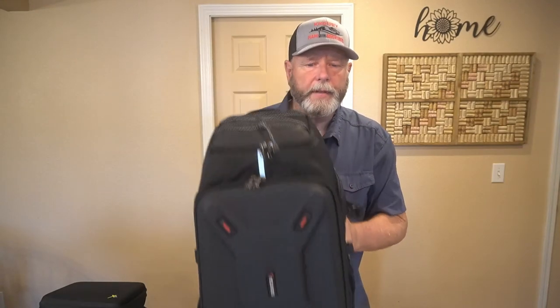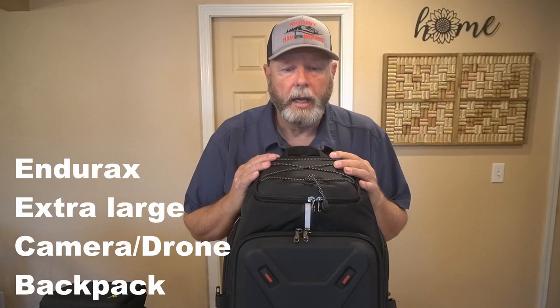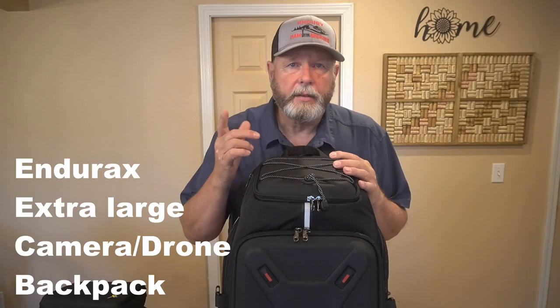Today's review is going to be on the Durax — E-N-D-U-R-A-X — Extra Large Camera Backpack. It's available on Amazon and I will have a link in the description below. It runs $109.99, so $110. It has a coupon right now if you get it for 5% off.